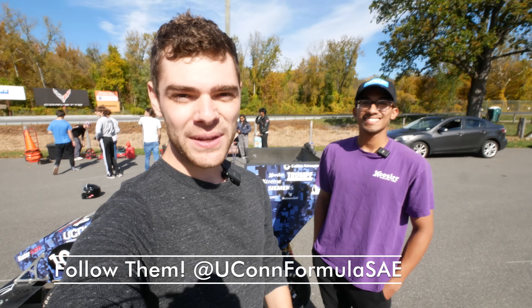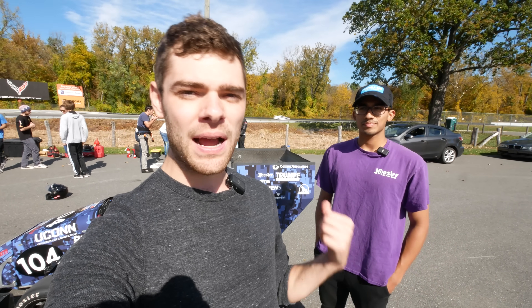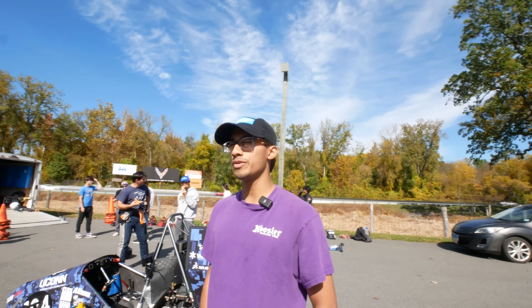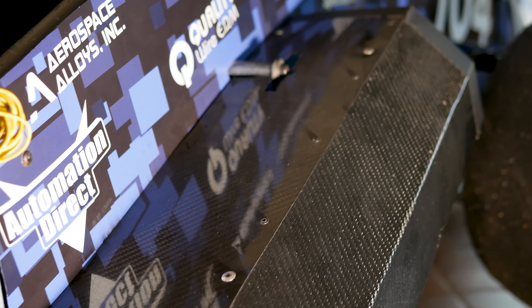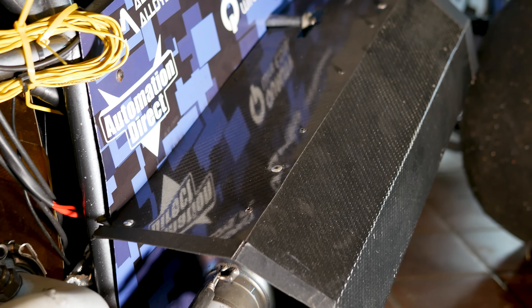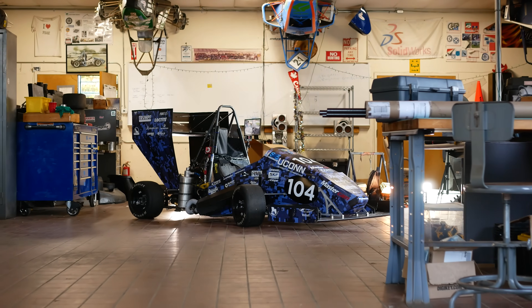We're here with Abhi, who is the president of Yukon Formula SAE, and he's going to show us around the car and tell us about some of the really cool parts on it. He joined the team two years ago in 2020 as a freshman, starting on the composites team, then working on the data acquisition team and the newly formed aerodynamics team.